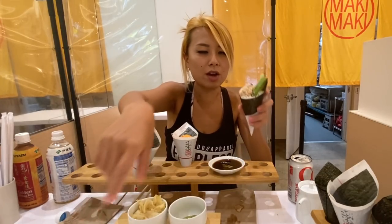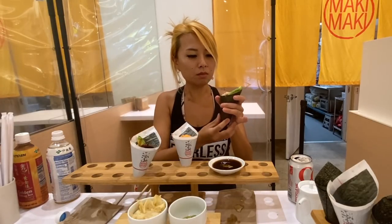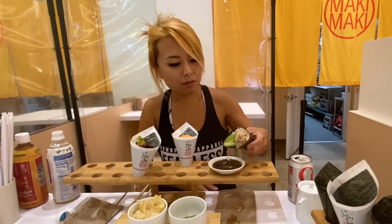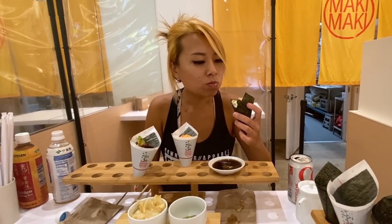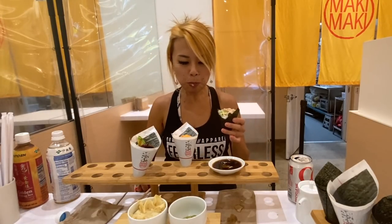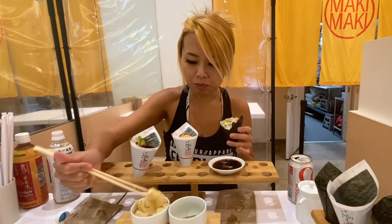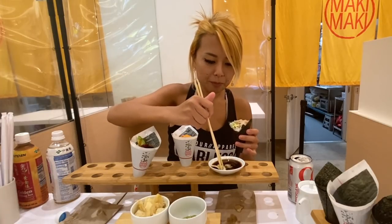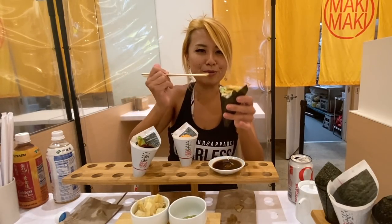Let's try the tuna. It's got avocado and cucumber that comes with it. The tuna is really good — it's really moist, really good flavor. I like what I'm doing with this ginger, dipping it in the soy sauce and putting it on top for a little extra sauce.